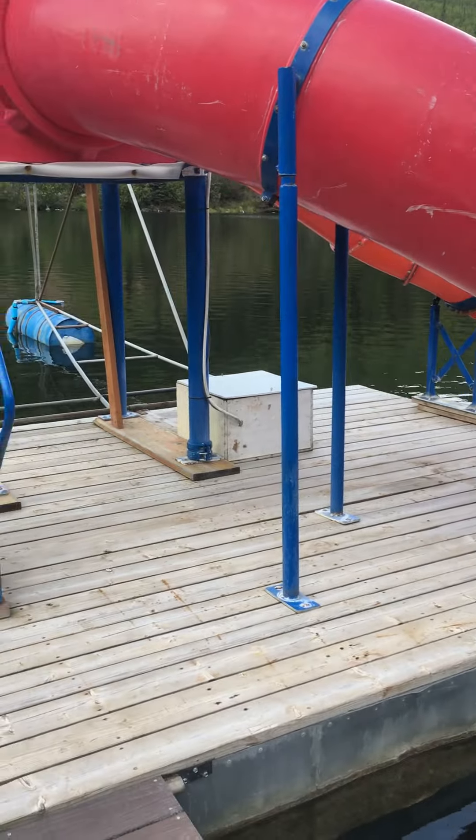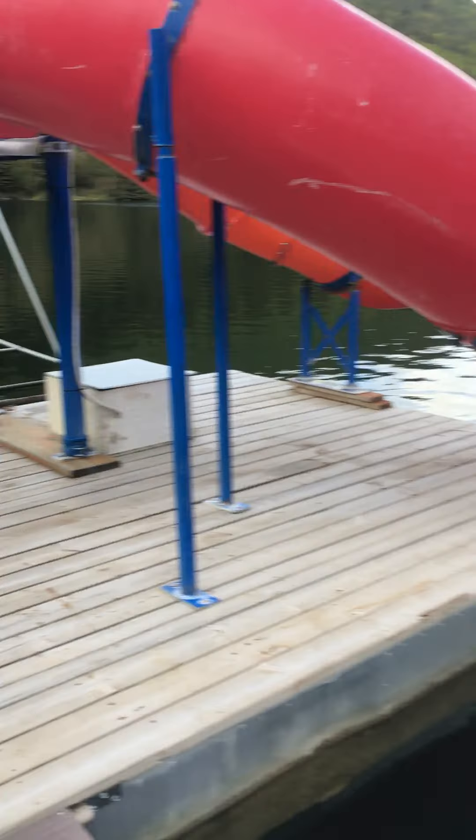I got these slides from a pool that was retiring them. 12 volt pump — just charge it every once in a while.